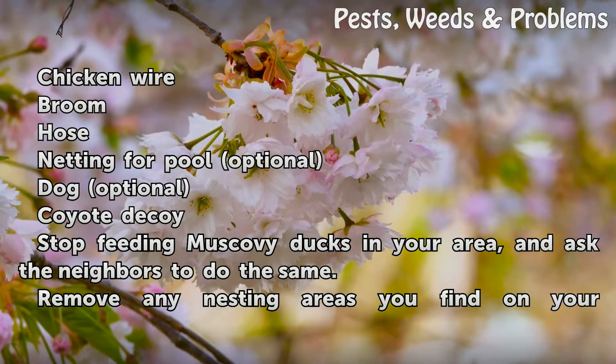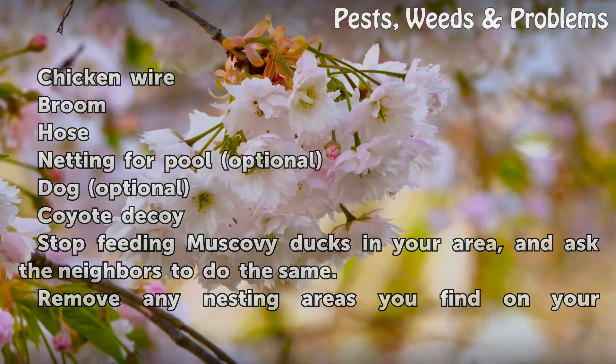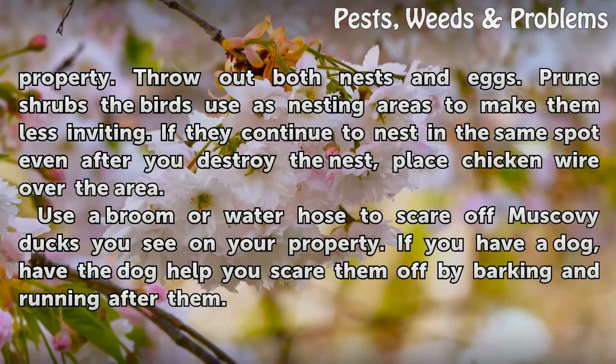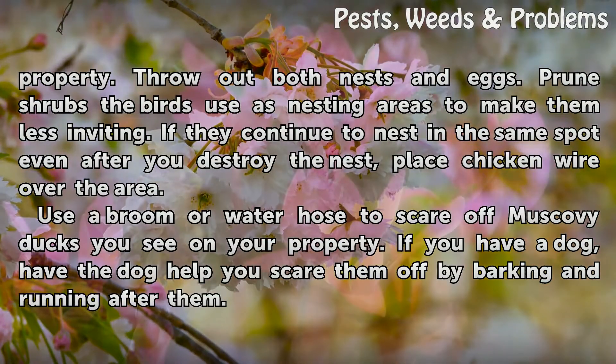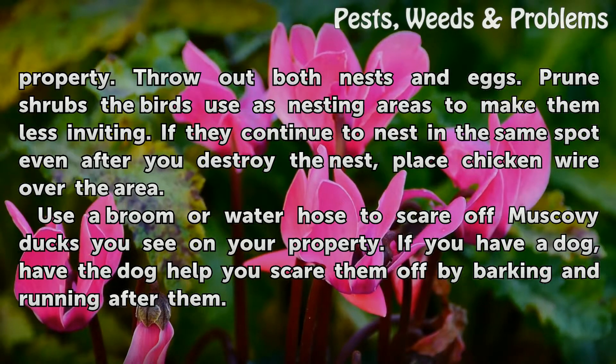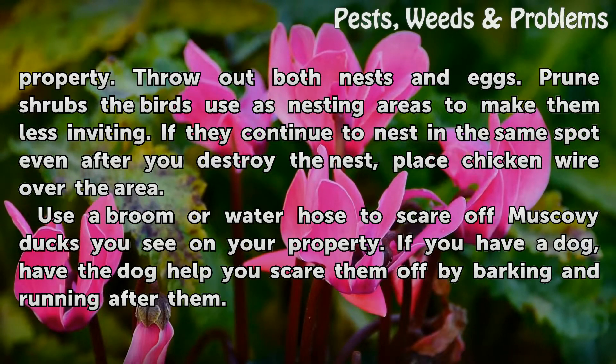Stop feeding Muscovy Ducks in your area and ask the neighbors to do the same. Remove any nesting areas you find on your property. Throw up both nests and eggs. Prune shrubs the birds use as nesting areas to make them less inviting. If they continue to nest in the same spot even after you destroy the nest, place chicken wire over the area.